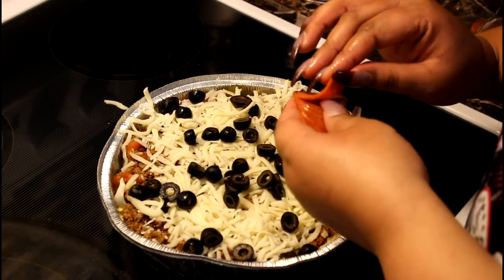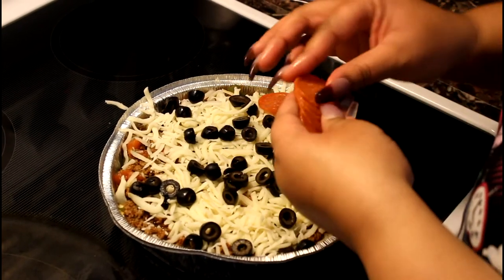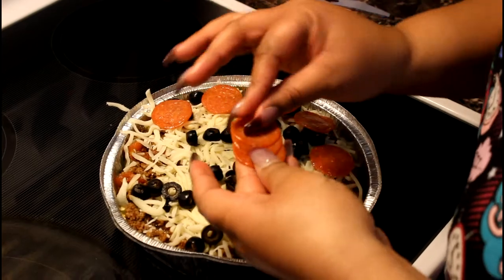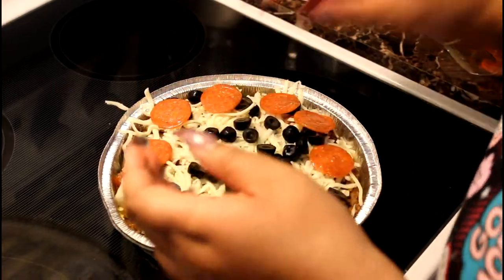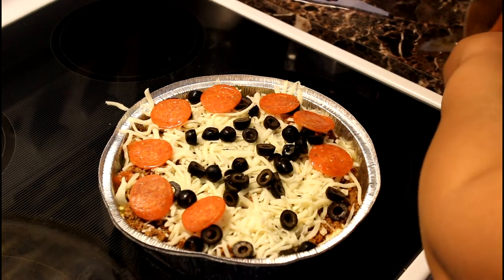After that, put it in the oven and bake it for about 20 to 25 minutes. I'll put the accurate time in the description bar and show you guys when it's done.